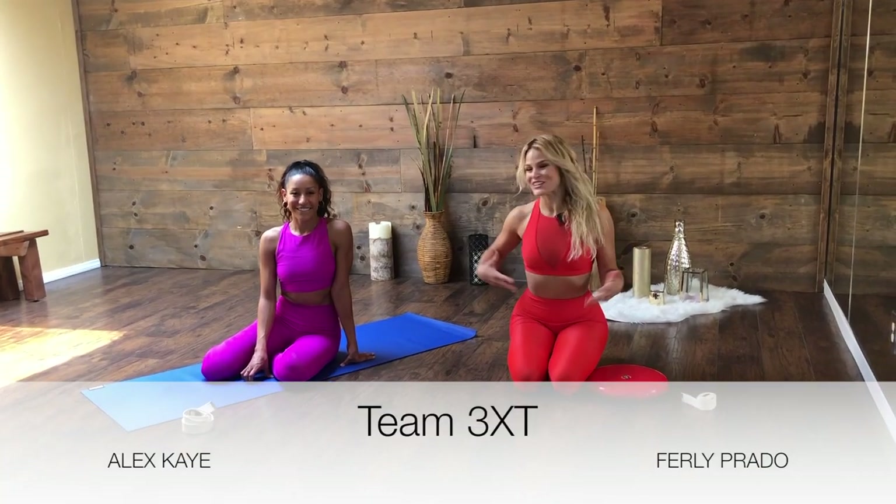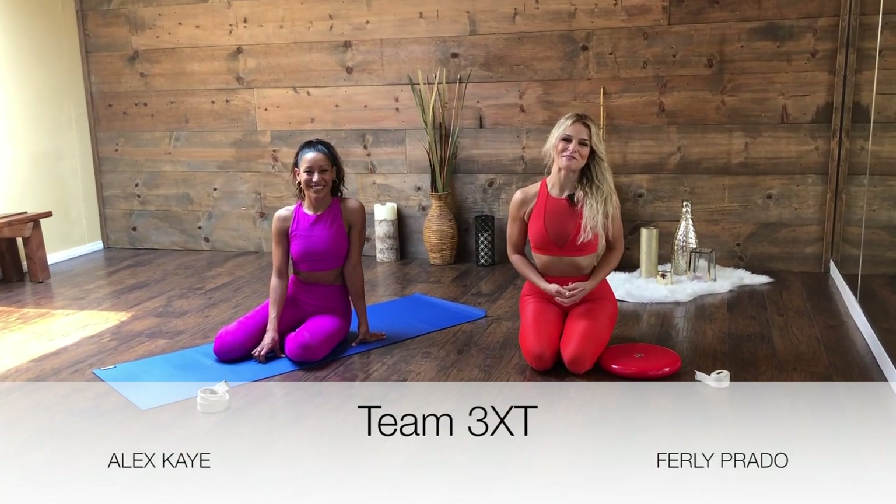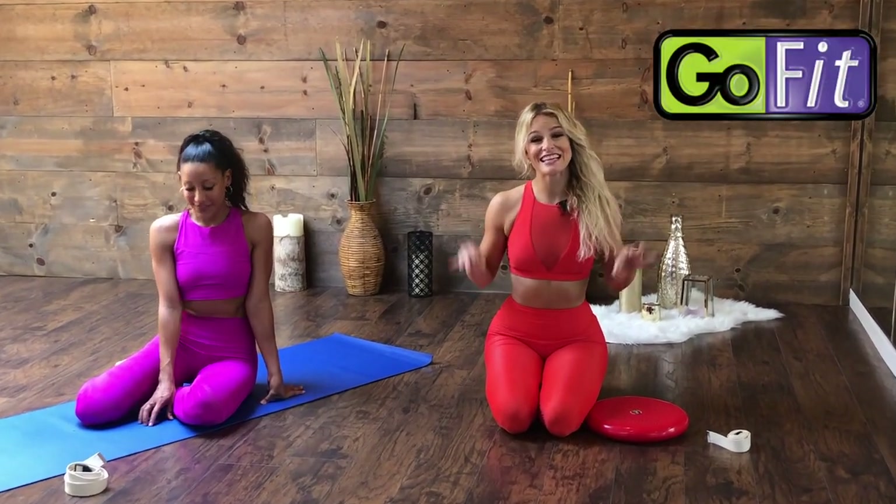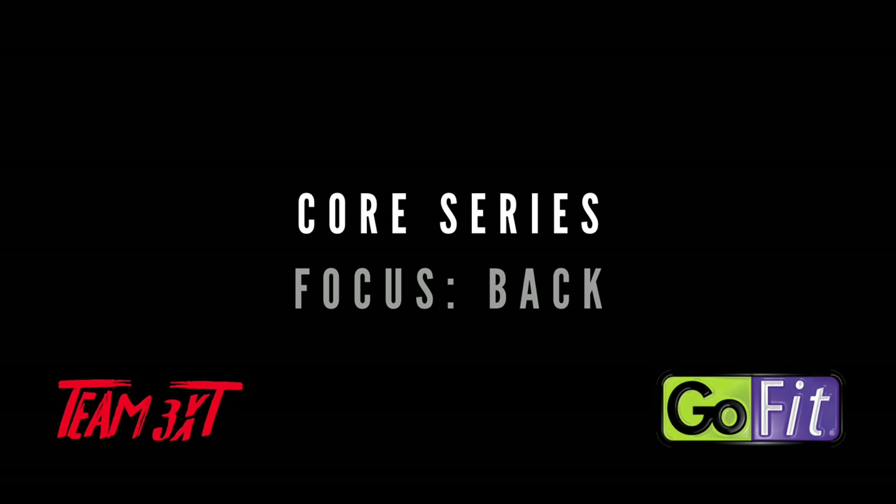Hi guys, my name is Furley and this is Alex and we're Team 3XT and we're so excited to be partnering up with GoFit. This video is part of our core series. We're going to make sure we focus this time on the back. The core includes all this midsection, the glutes, the abdominals and the back, but let's take that mind to body connection and focus on the back.